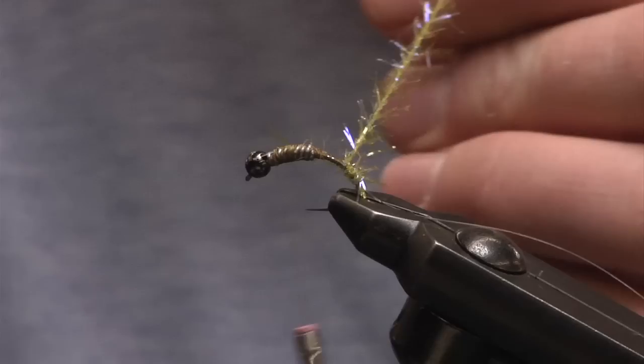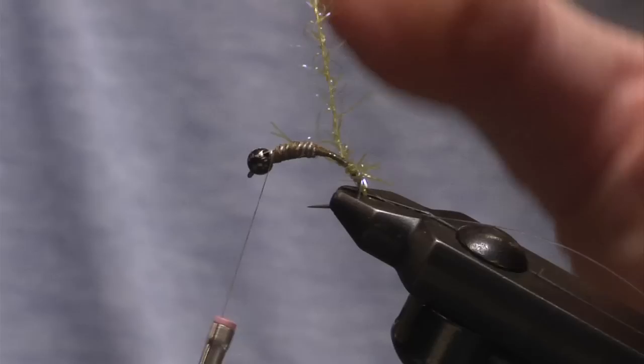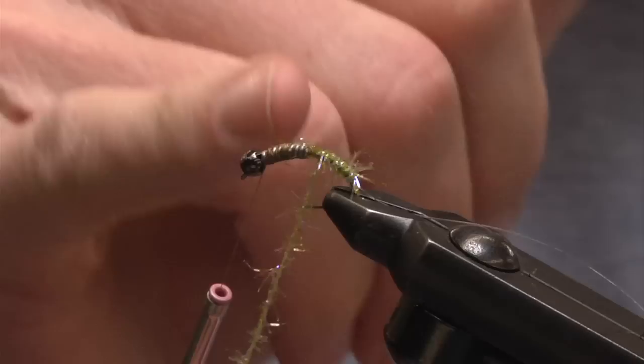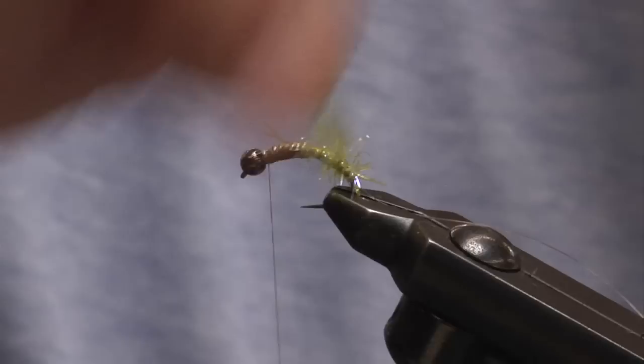This material has a tendency of folding down. What we want is for those legs to stick out nice and straight, just like legs sticking underneath a scud or caddis. So we want to stroke these fibers back, getting those fibers out, then proceed wrapping forward. Because this is a larger fly, I want to create a nice taper. With the thicker diameter from the lead wire, I'll go back a little bit, wrap back over the old material, to create a thicker body and a nice taper.